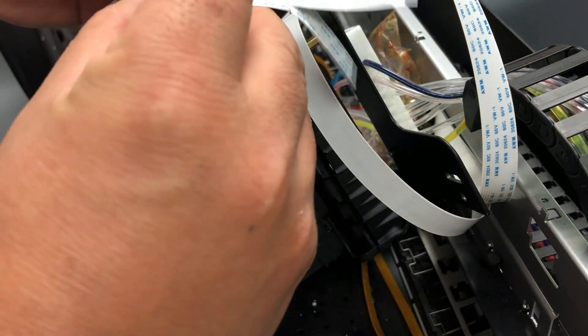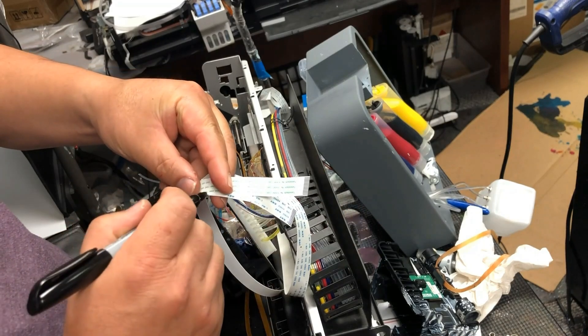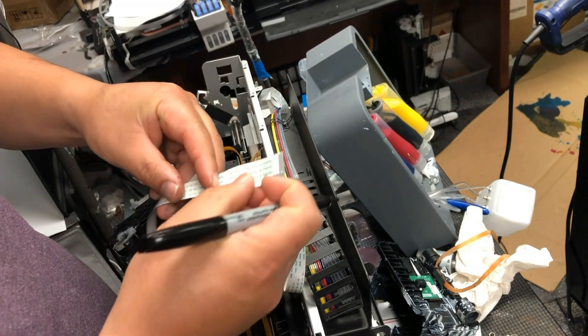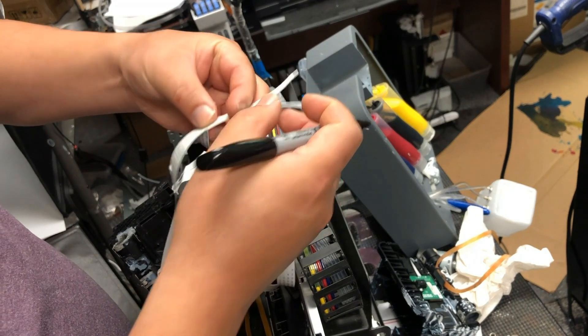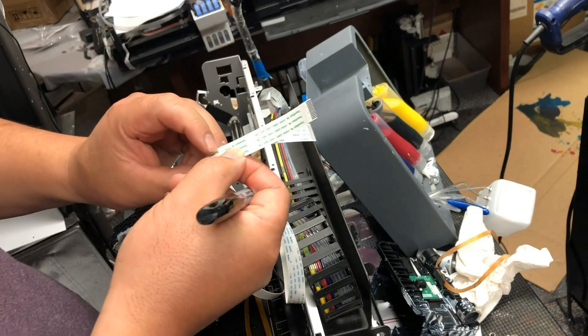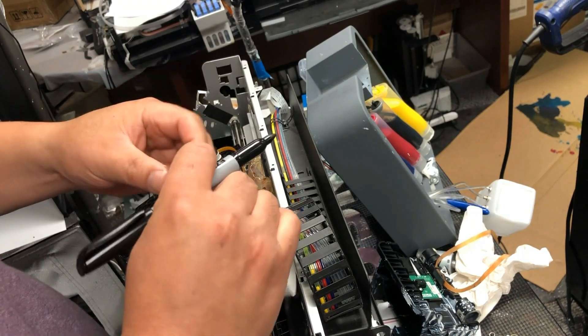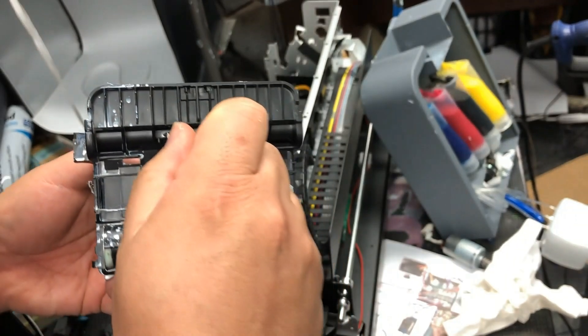Here's the BCH 13-pin cable. You're going to take the old cable and see where you need to fold and mark it. There are only two folds and it's very easy — just fold it exactly the same way as the old cable. Now we replace their third-party board with a real Epson board with screws.